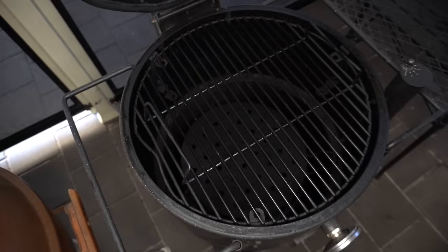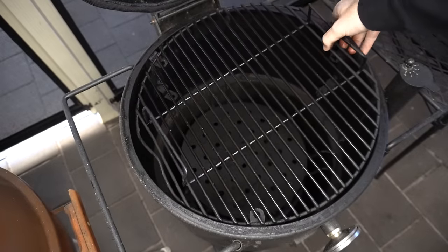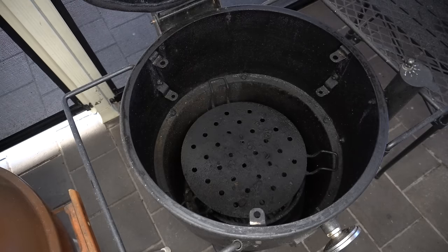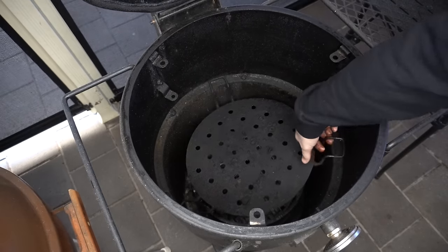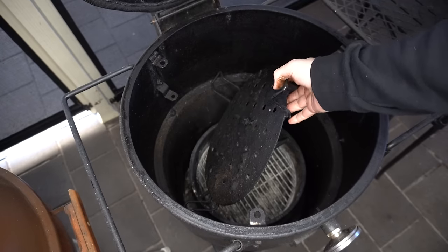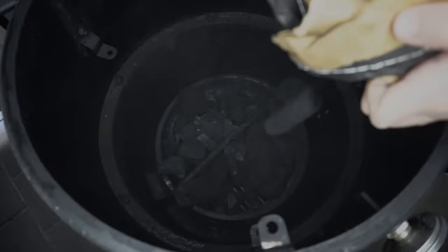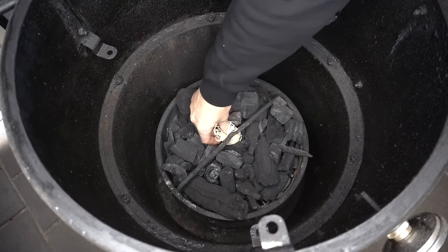I'm going to get started by setting my smoker up. I'll be using my drum smoker today. I'll start by removing my cooking grate and heat deflector. If you've got a Weber kettle you can absolutely follow along — just follow the temperature guides and use something like the snake method. Now I'm going to fill the charcoal basket up, then I'll bury a firelighter in there and light it up.